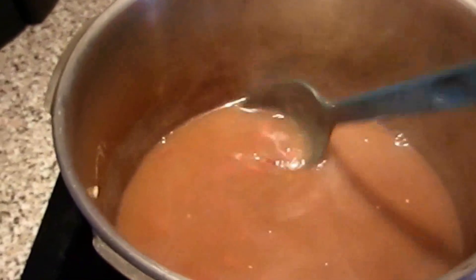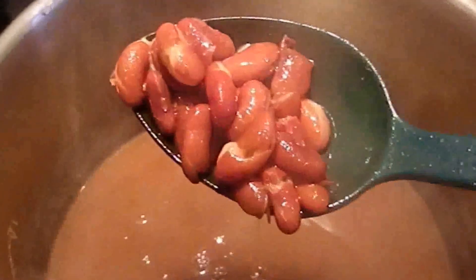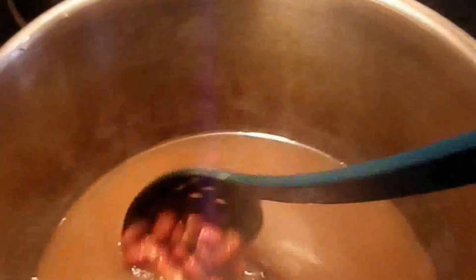So guys, it looks like my beans are ready. If you take a closer look, you can tell that they are split and kind of mushy, so you know that they are ready. Just before I puree everything, I'm going to take about one third of the beans and put them separately in a bowl — a little bit more — and I will show you guys what to do with it after.